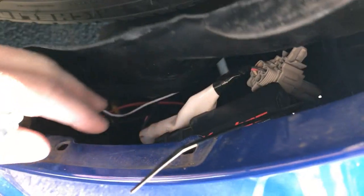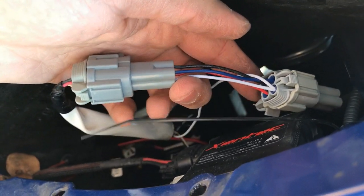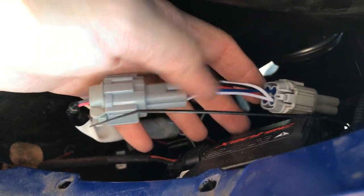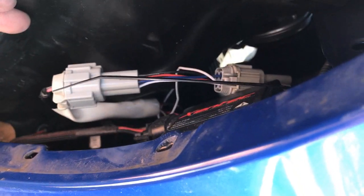It splits the connection — so that's what the finished product should look like down here. I'd recommend you zip tie them up so they stay in place and don't get tossed around while you're driving. I'll zip tie it real quick and meet you back up top.